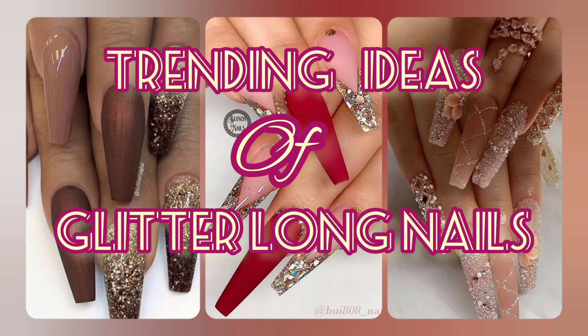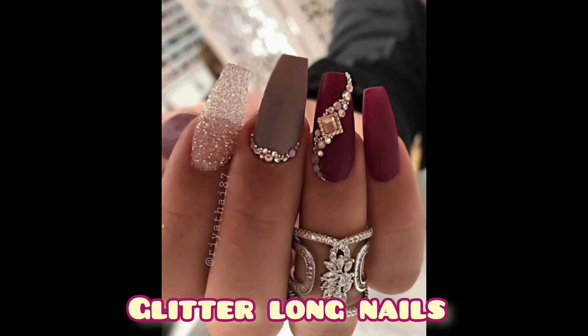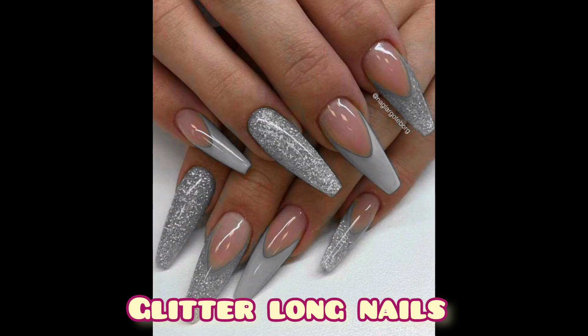Good evening everyone, hope you like my ideas. Please share my YouTube channel and press the bell icon for the latest updates. Today I am giving you a glitter long nails idea. Hope you like my ideas — please share your reviews in the comment section below.